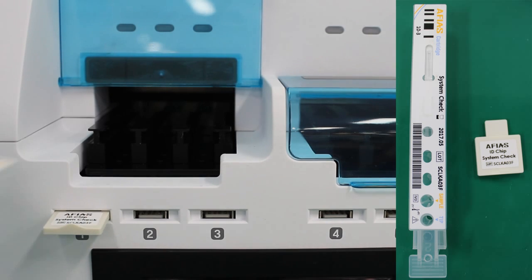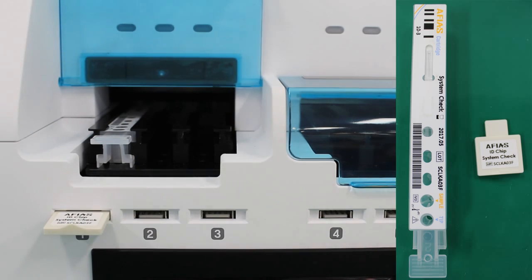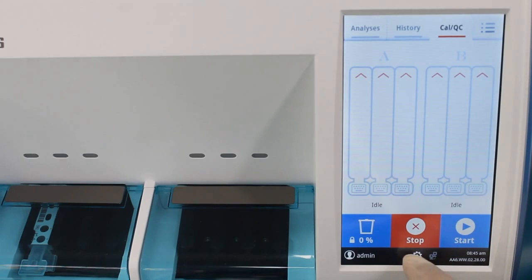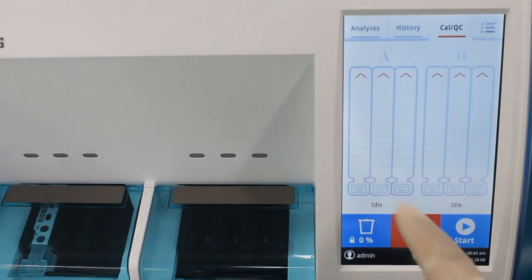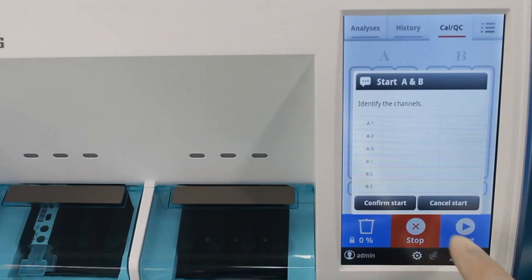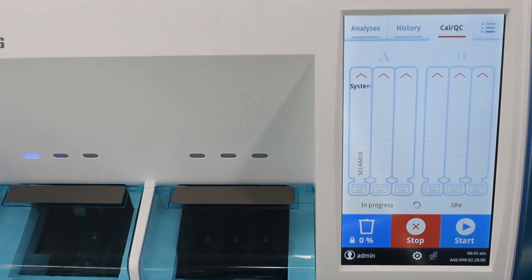Insert both the system check cartridge and the IDA chip. On the CalQC screen, press the settings icon and check system check cartridge enable. Go back to the CalQC screen and press start. The result will be shown on the screen and the printer output.